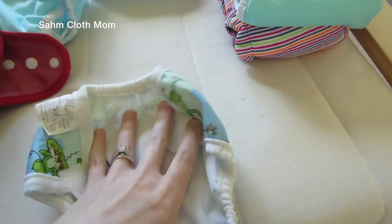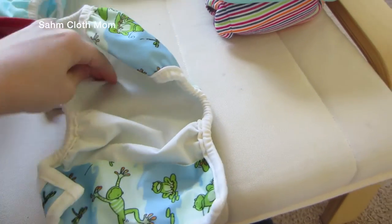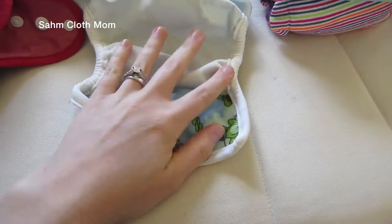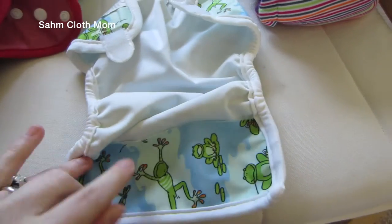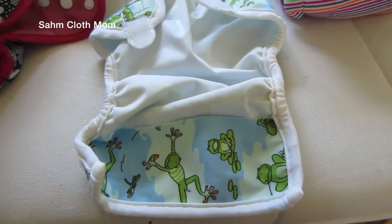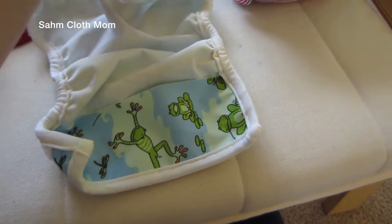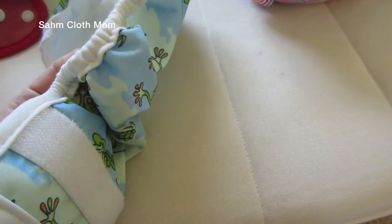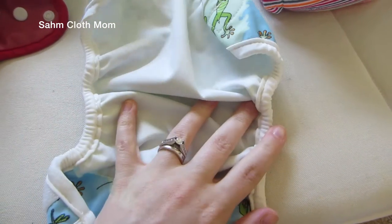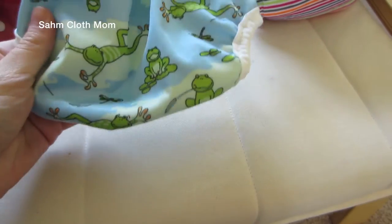This one is actually a sized cover — it's a newborn Bummies Whisper Wrap in Velcro. It's very thick PUL. I would just put pre-folds in these at night when she was a newborn and they worked out really well. They retail for about $13.50, which is a little pricey in my opinion for a newborn cover, but they worked nicely. They don't have double gussets or anything, so not as much protection there, but cute little print.